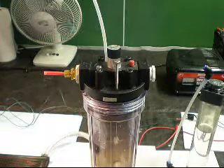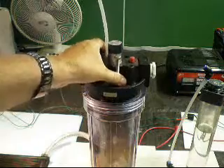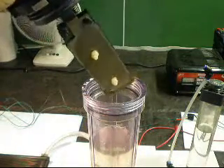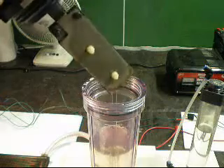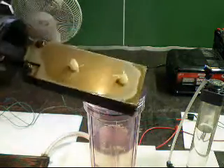Hi YouTube, Fizzy Water here. I just wanted to make a couple of comments on the plates that I added insulation to — the edges of the plates.